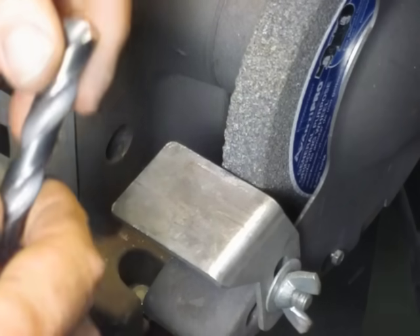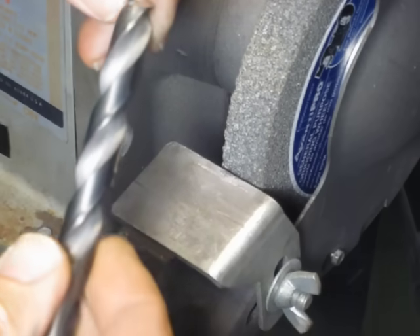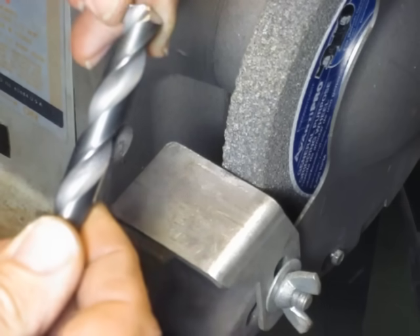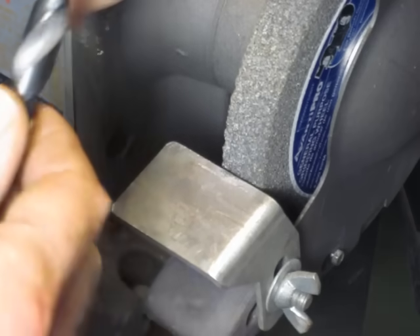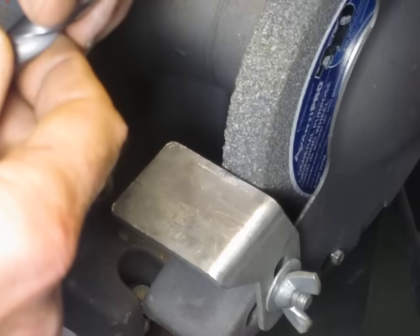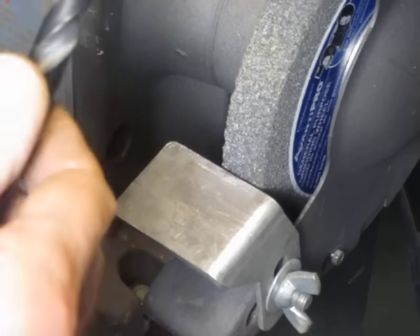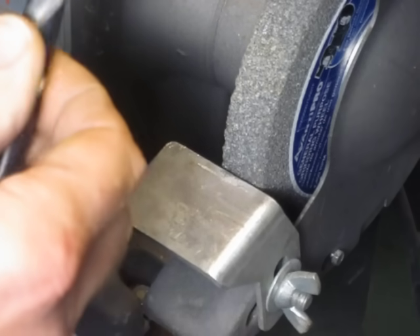A skill every machinist should possess is the ability to hand sharpen a twist drill. You can buy tools to do it automatically, but unless you want to spend a ton of money, you'll find they're pretty cumbersome and time-consuming to use. You're a lot better off just learning how to do it by hand. After you master a few basic skills, you'll do as good of a job and a lot faster than you can with a purchased tool. Not only that, but once you master some of these skills, you can apply them toward grinding lathe bits as well.